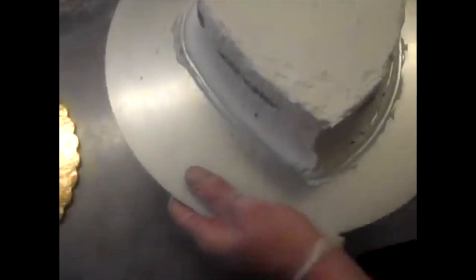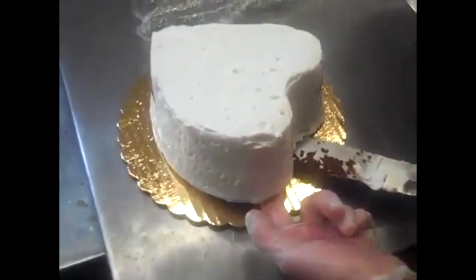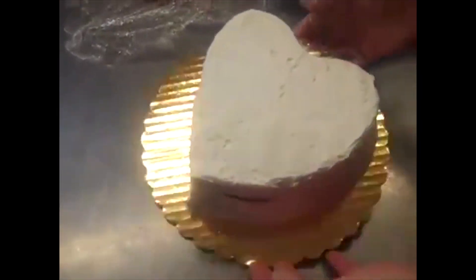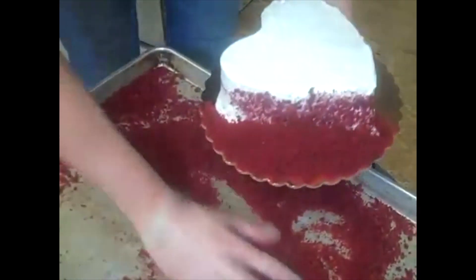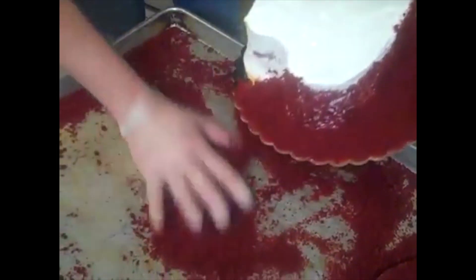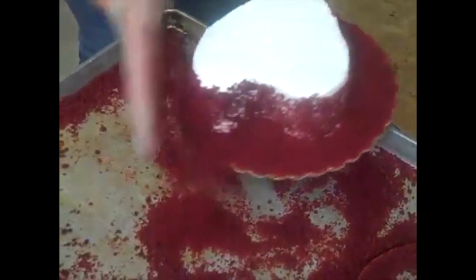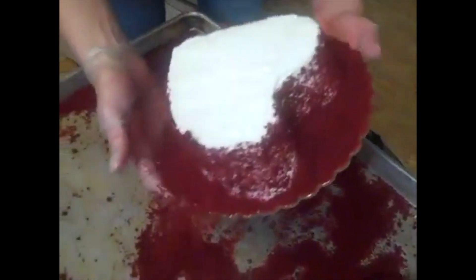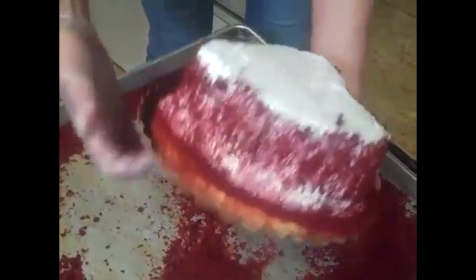Oh yeah, look at that! She's got the top there. I'm going to transfer this to the golden board. Yeah, that would be better because I could see it better. Oh yeah, that looks much better! Now I'm just going to garnish the sides with red velvet cake scraps — pieces that we trimmed up and ground. I like to garnish the sides with it; it looks really pretty. That's cool — it lets everybody know this definitely is a red velvet cake inside. You would be surprised at what people walk in and say.